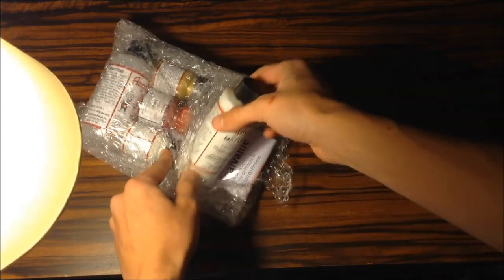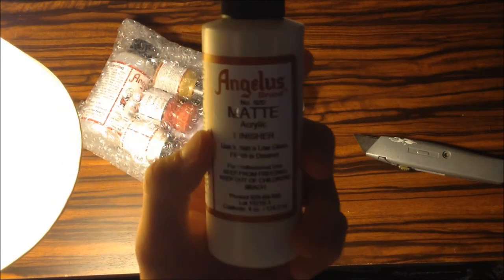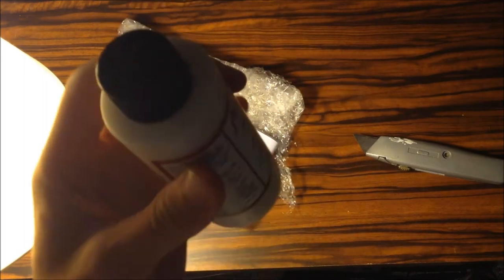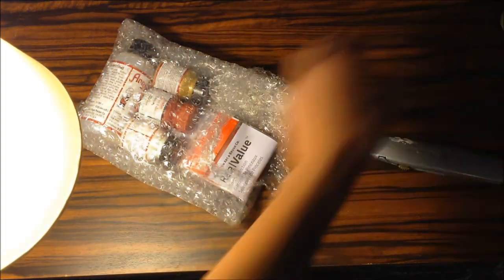So let's start off with the first thing I have here, which is some Angelus Matte Acrylic Finisher. This is just to finish off your shoes so there is no cracking and it does have a matte sheen — matte meaning no gloss — so your shoes won't look shiny or glossy, which I do not like, just in my opinion.